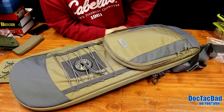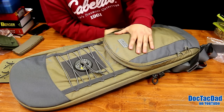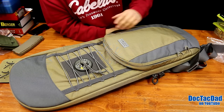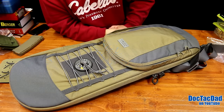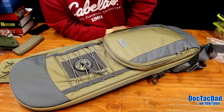This pack you're seeing right here I'm going to be giving away on my channel, probably in the next month. I was going to wait and give it away as part of a 50,000 subscriber giveaway package, but I'm kind of stalling out getting there. So I'm going to give this away before Christmas, probably in the next week or so. It's a really awesome pack and someone's going to really enjoy it.